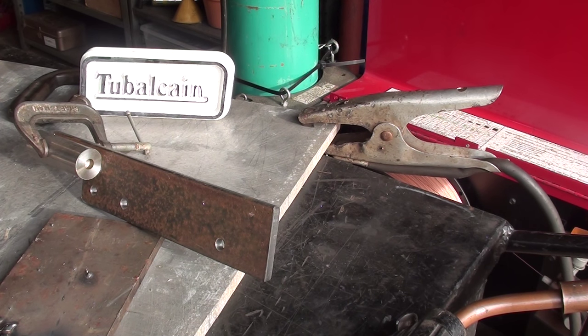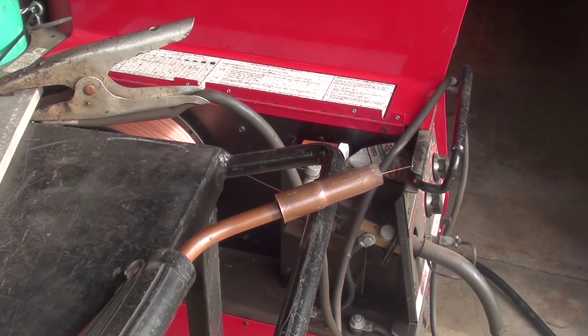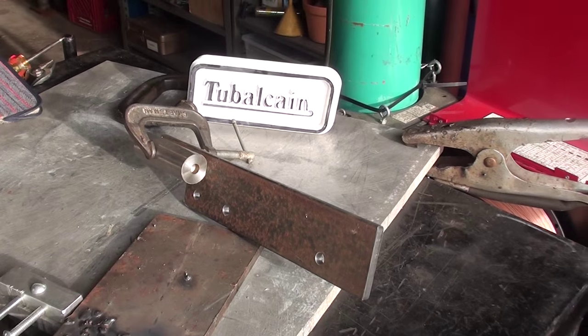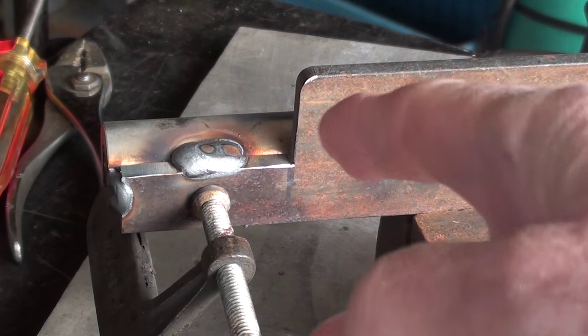I'm out in the garage and it's been over a week since that last clip and I'm sick and tired of waiting. It's still only 45 degrees here in Illinois, April 10th or so. I want to get started so I got the old Lincoln MIG welder fired up, ready to go — 220 cord run out. I'll go ahead and tack weld this thing up.